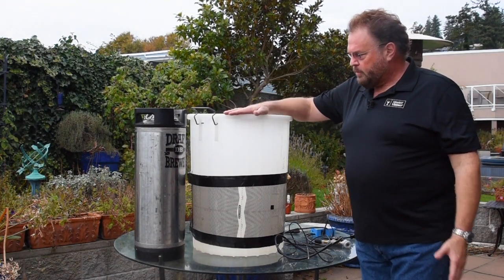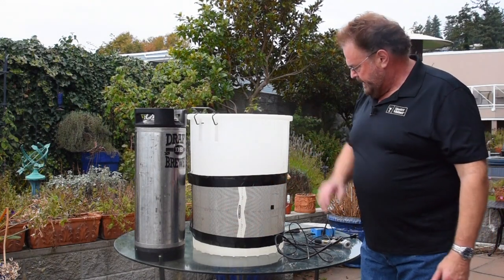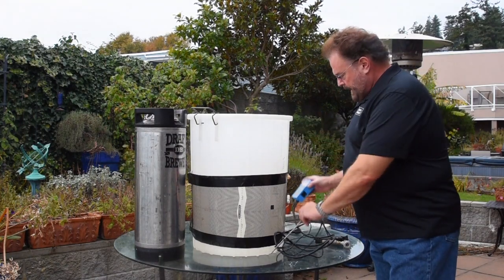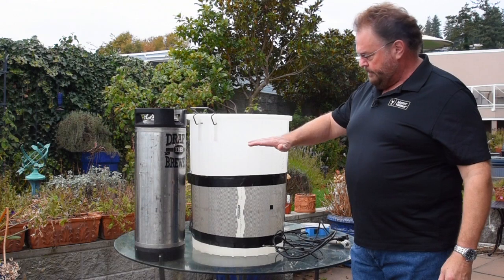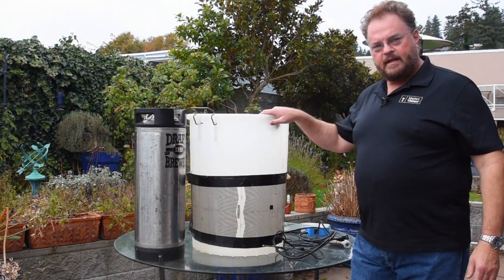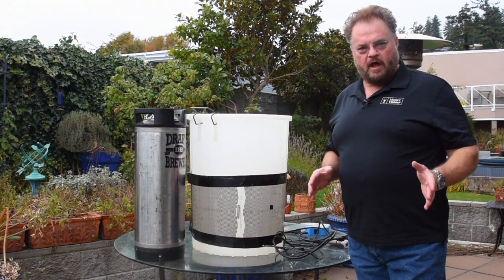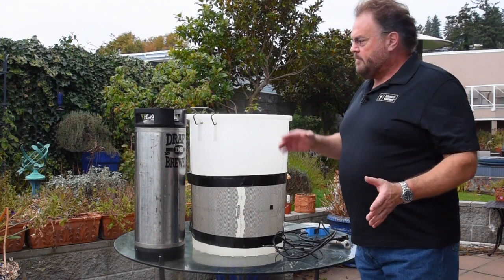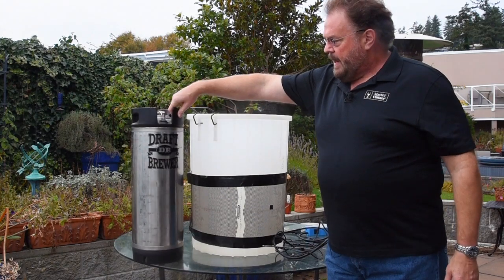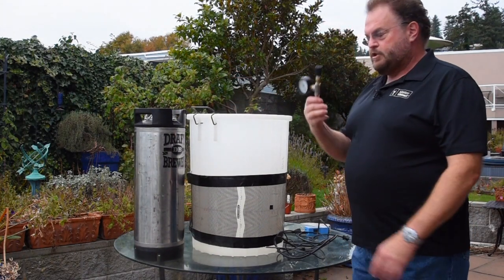I have a large primary fermenter, and I've wrapped it in a Thermostar heat wrap, and I've also got my Thermostar controller and my long probe. I'm going to fill this with cold water, put in my probe, attach it to my heat wrap, and set it as a heater. I'm going to set it for about 52 degrees, which is the range for the lager yeast that I'm using. Then I'm going to put my wort into this keg.